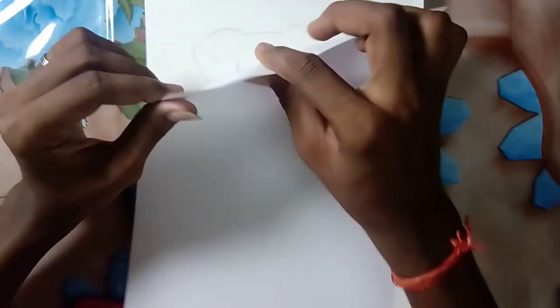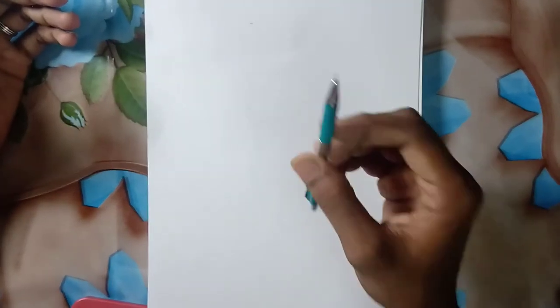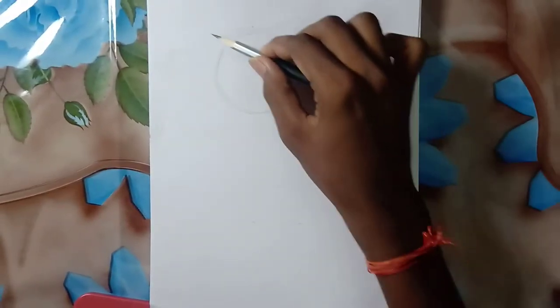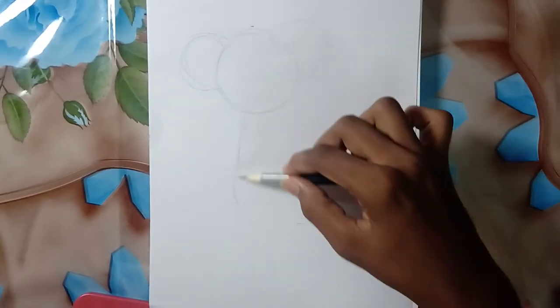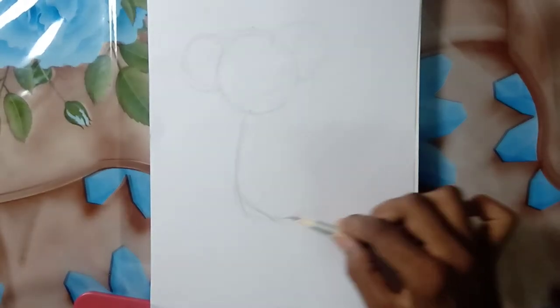I've already done the outlines here, but I'm going to show you how to draw the outlines on this paper. It is a very normal A4 sheet which is 70 GSM. Usually I draw with a 0.5 lead pencil, but today I'm going to draw with a 4B pencil. First, draw a circle for the face — I've given the reference picture link in the description — and two circles for the ears, which should be three-quarters of the face circle.